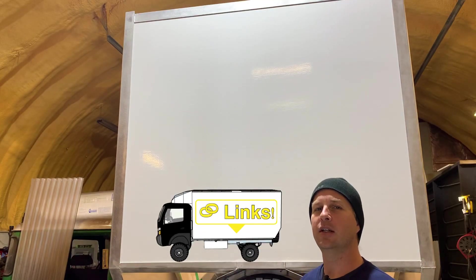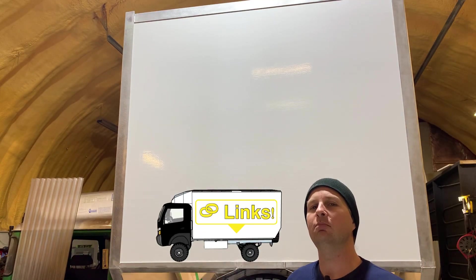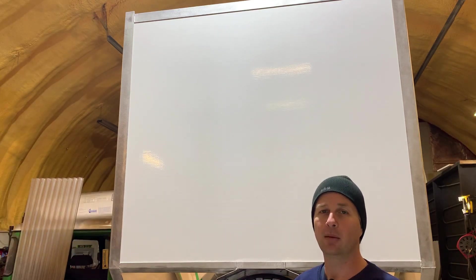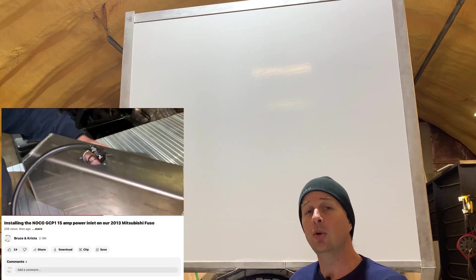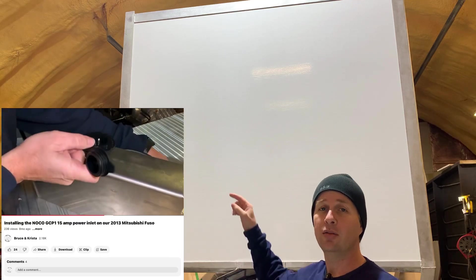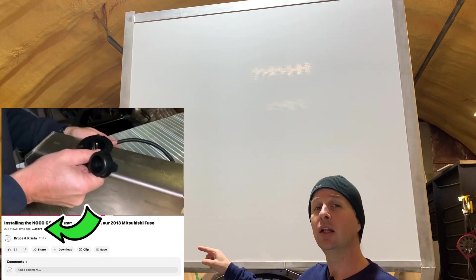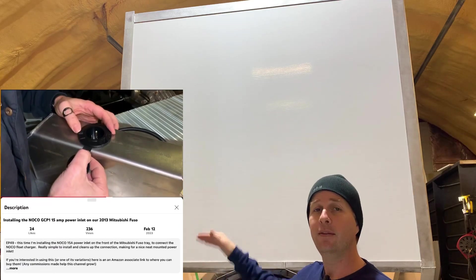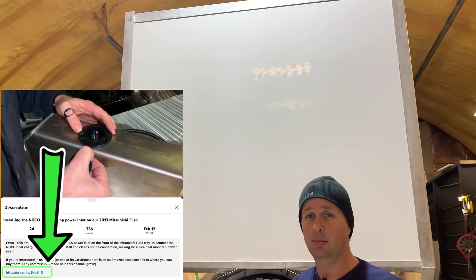If you're wondering what the Lynx truck icon is that keeps running across the screen, it's just letting you know that I've put a link in the video description to the product I'm talking about. If you're looking for more information or want to purchase the product, go into the video description, click 'more', and you will find the link.